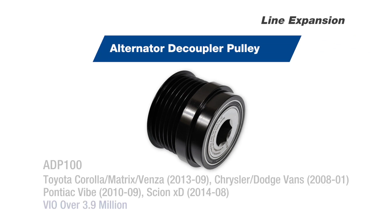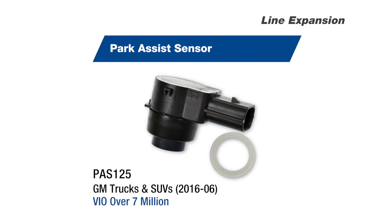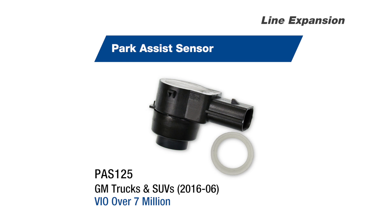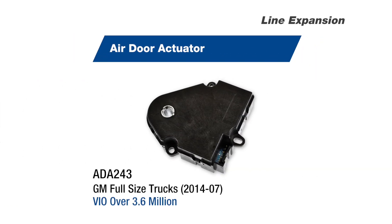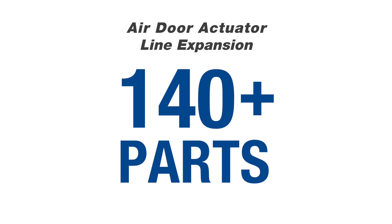We've also made line expansions to several key categories. Highlights include this alternator decoupler pulley, this park assist sensor that covers over seven million vehicles on the road, and this air door actuator for GM full-size trucks, which pushes our total air door actuator line to more than 140 parts.